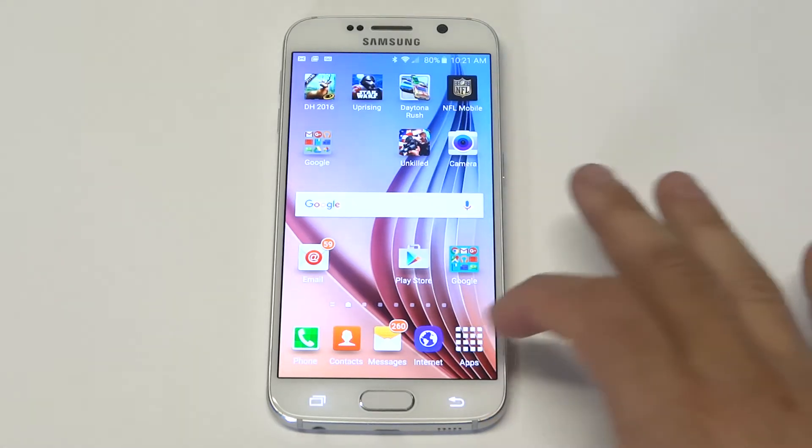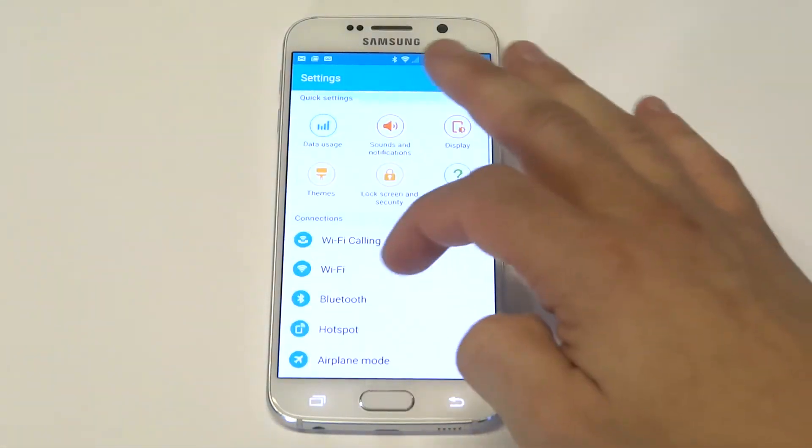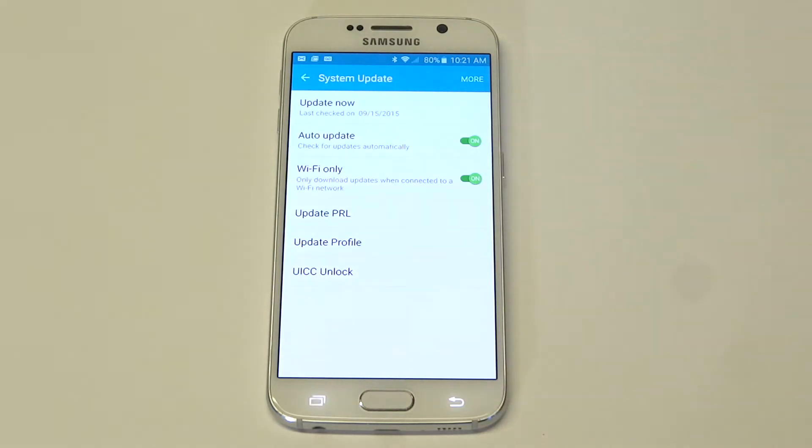Anyways, what you want to do is go into the settings. If you are in the settings, just scroll all the way down to the bottom and right by where it says about device you'll see the system update. Most phones have it on check for updates automatically, but you can just do a quick update now by clicking it.